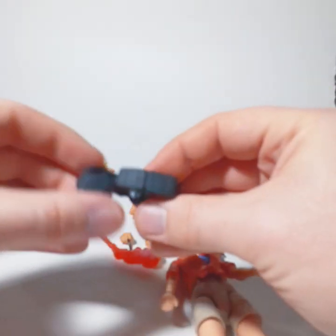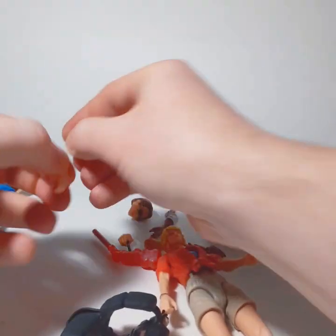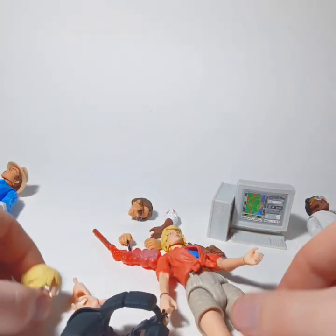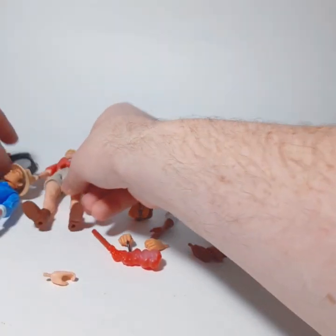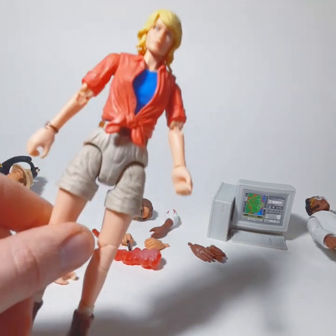Ellie comes with a belt with some radios and accessories, some extra beefy man hands, and an alternate head. That's her in a nutshell. If she wasn't on clearance at Target, I probably would not have picked her up.